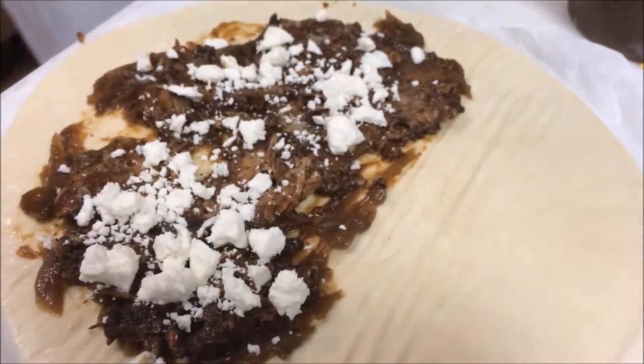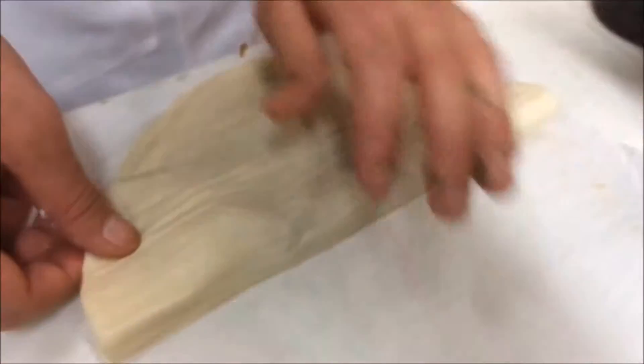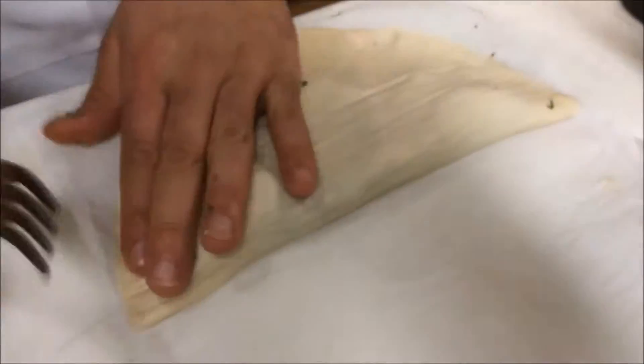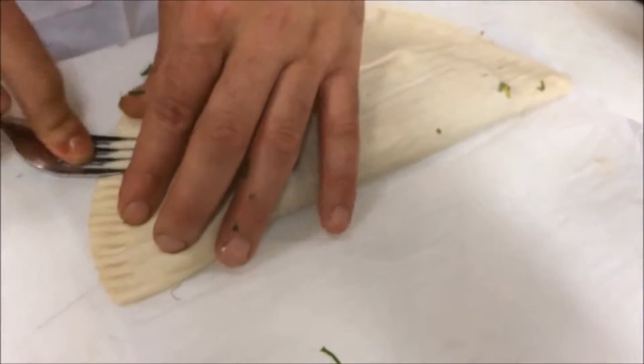We're just going to sprinkle that cilantro on, fold it over, press it down, press any air pockets out, grab a fork, and then just press the roti together.